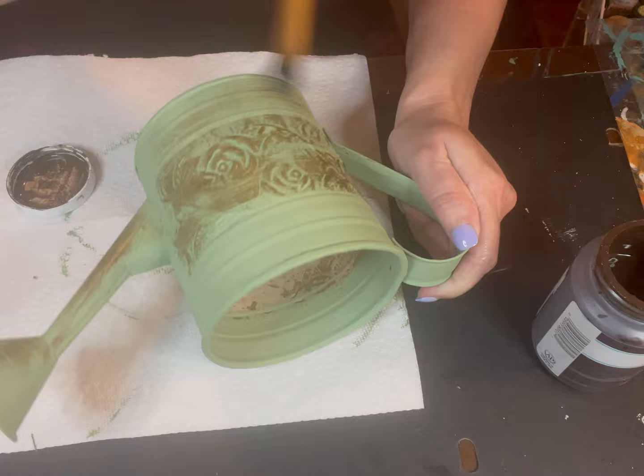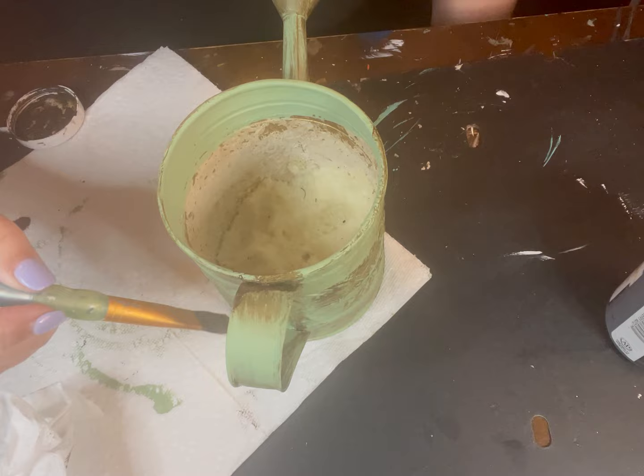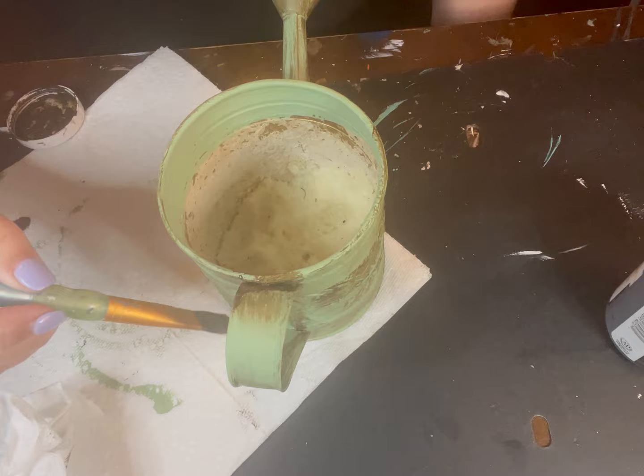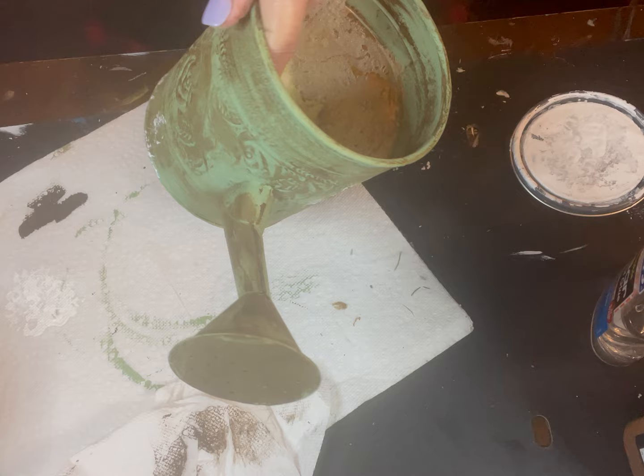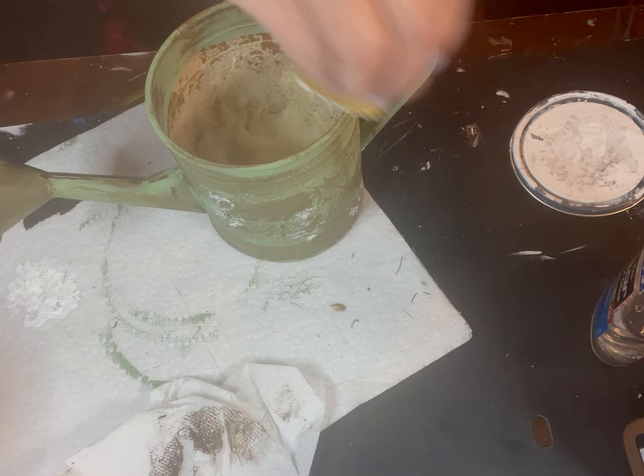Now I'm taking my antique wax and brushing over this, because when I put the rust on I want it to have some depth and base behind it. I really wish I would have dabbed it on with a wet wipe instead of brushing it on. I did take a wet wipe and try to wipe off some of the excess so it wasn't so harsh. The inspiration piece had a little bit of white here and there, so I'm using my sponge to put some white in random places.